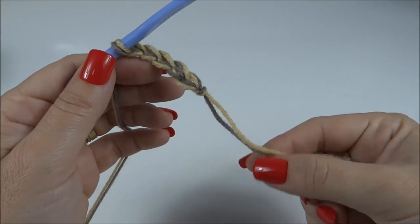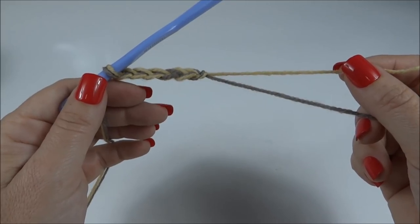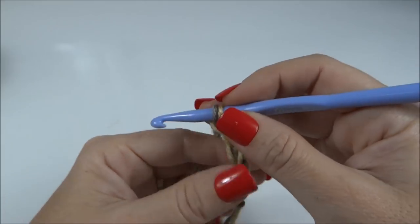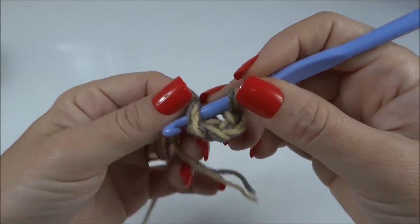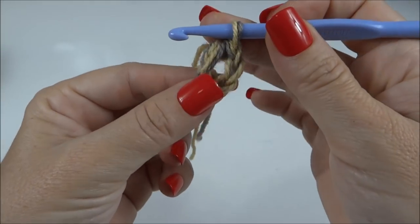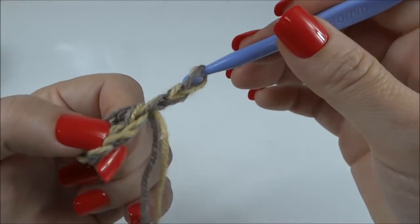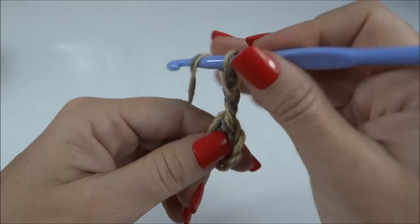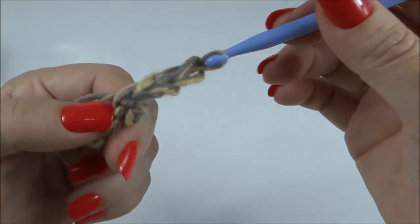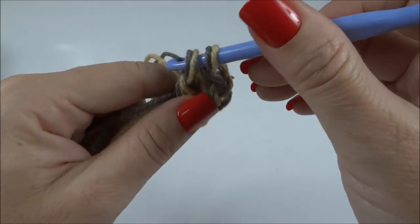Aqui já estou trabalhando com um fiozinho duplo — peguei um de dentro e um de fora do novelo de batique, e olha só que mesclado legal. Fiz cinco correntinhas, fecho a primeira unindo com a última que fizemos, formando essa argola inicial. Faço três correntes que eu já conto como o primeiro ponto, e aqui, dentro da argola, eu trabalho até completar 18 pontos altos.